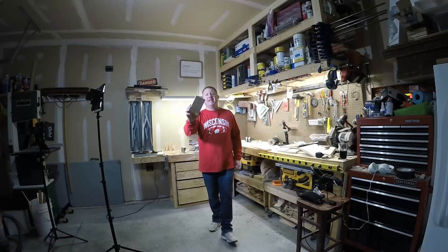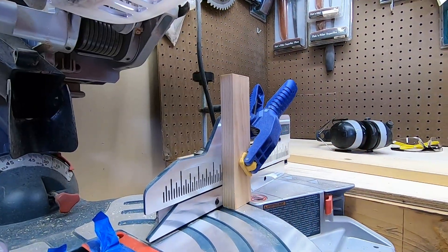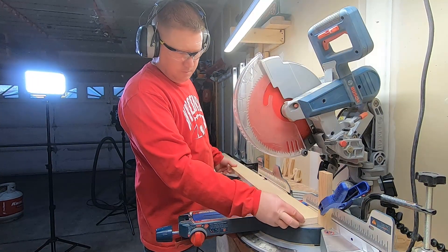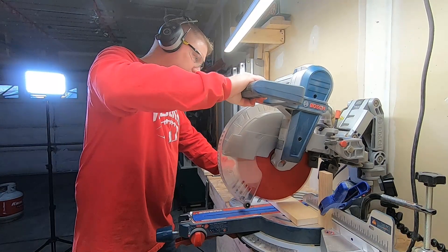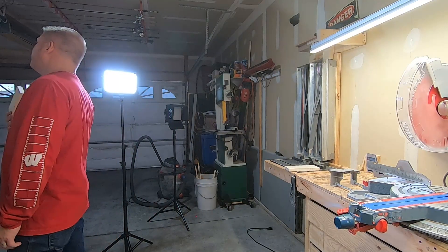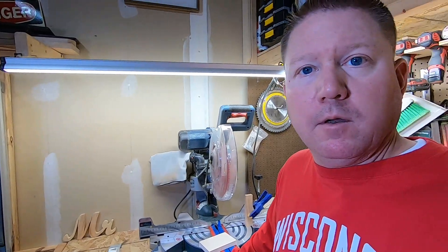The first thing I did was cut a sample and showed it to the wife, because I'm not an idiot. Hey honey, is this what you're looking for? I set up a stop block ahead of time with that dimension so we can just replicate that same length and crank these out. I better clarify how many of these things we need. Hey, how many of these book things do you want? 30? I don't know what in the hell we're going to do with 30 of these things, but apparently that's how many we're going to make.